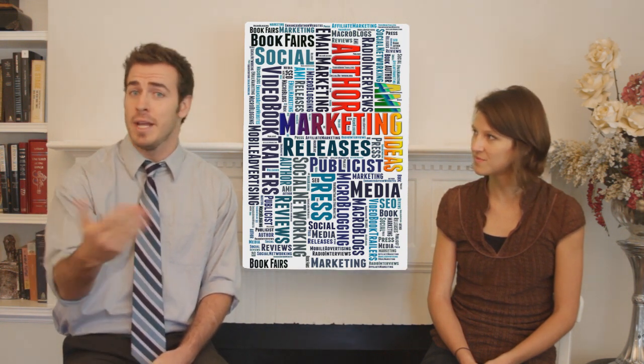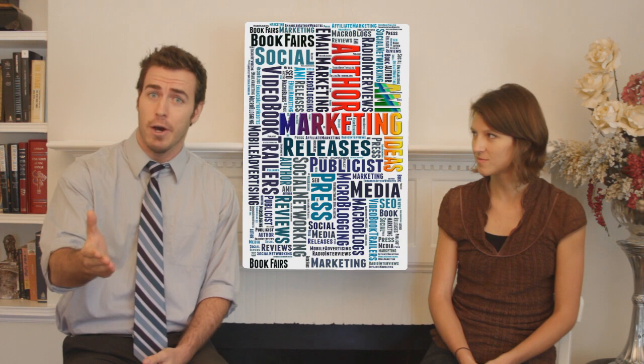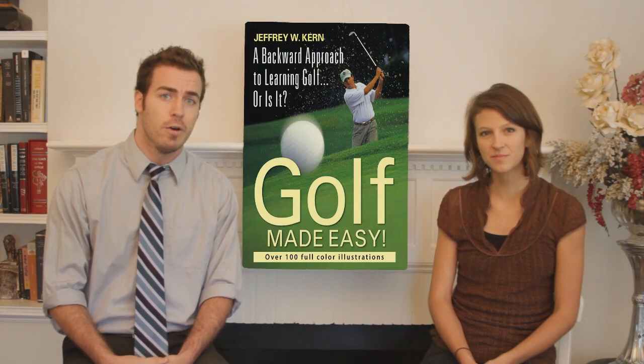Our first book is for all you golf lovers out there, as well as anyone who's ever been interested in picking up the game but who's been put off by how difficult or time-consuming it can be. Well, here you go. Golf Made Easy — a backward approach to learning golf. Or is it?